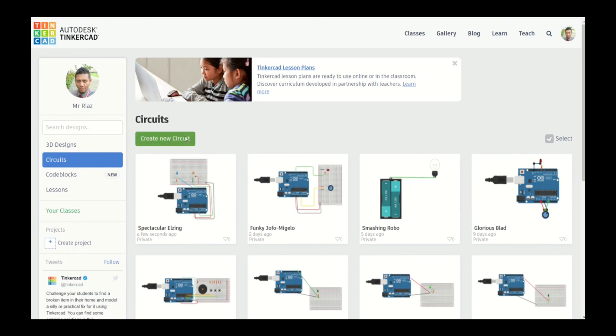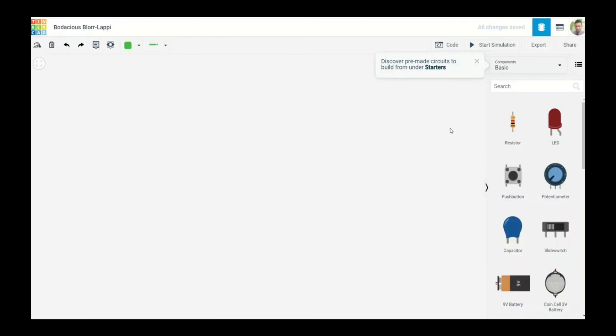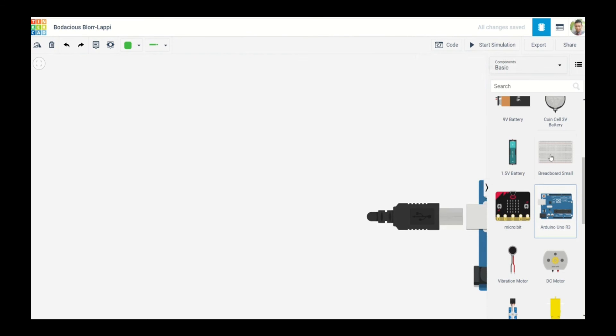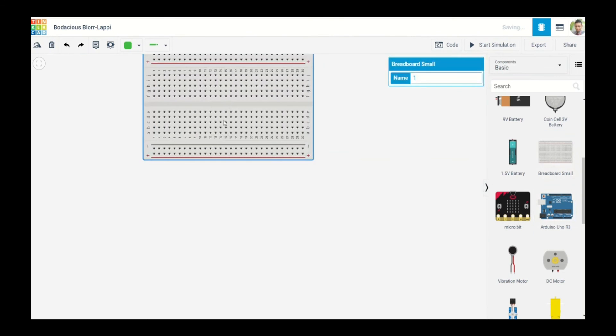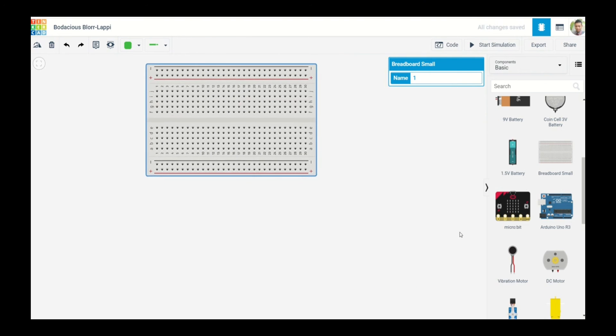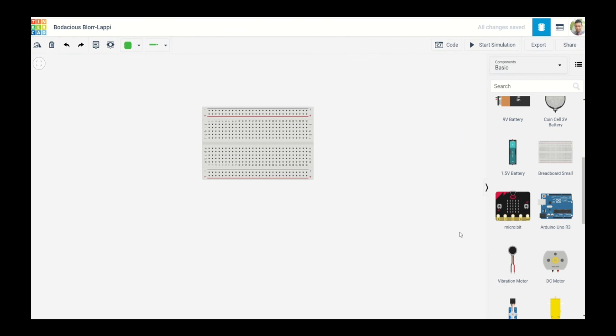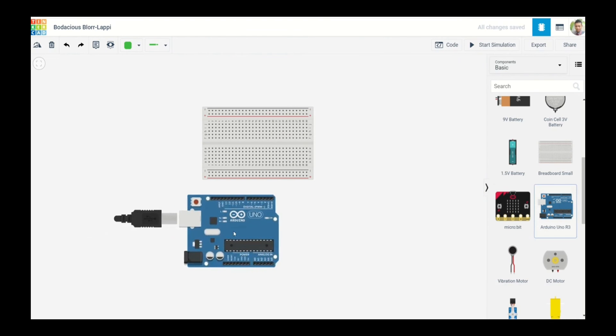So that's what we're going to do today. Let's create a new circuit in Tinkercad. I'm going to take my Arduino and my breadboard and arrange them so it's easy for you to see.